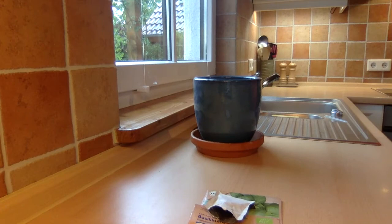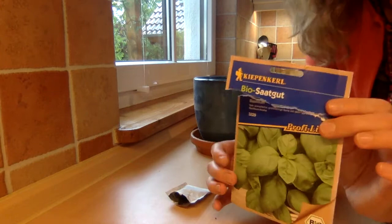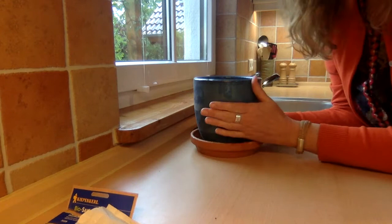So I have here a packet of basil seeds, and you'll be really surprised how tiny these are when I show you. I'll show you in just a moment. But first, what you'll need to do is to prepare a pot ready to plant.